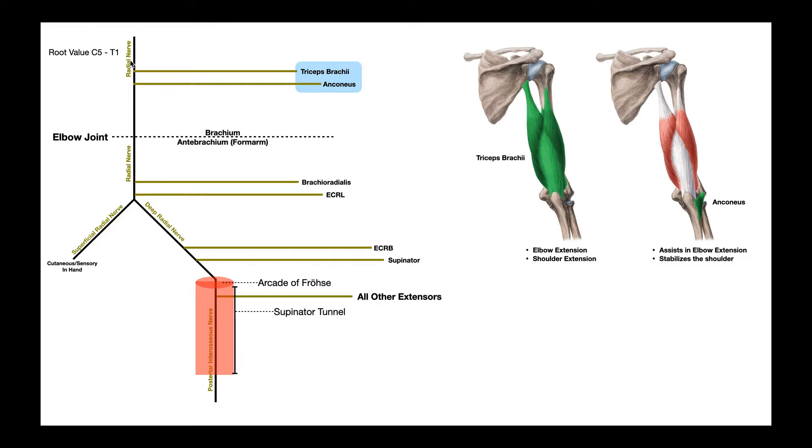The radial nerve is one of the terminal branches of the brachial plexus. It comes directly from the posterior cord of the brachial plexus and has root values C5 through T1. So every single root that's a part of the brachial plexus — it has a piece of each of those.